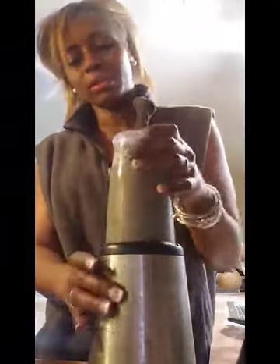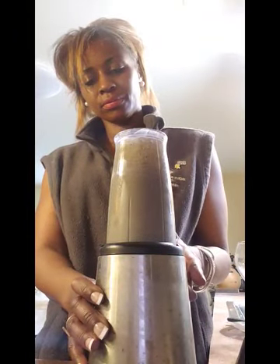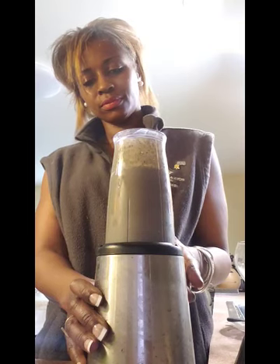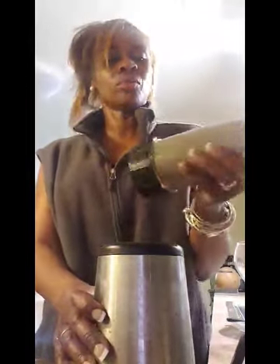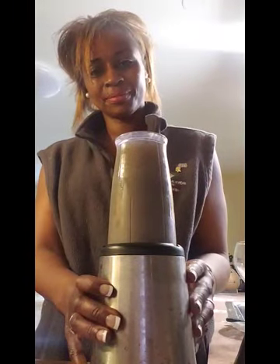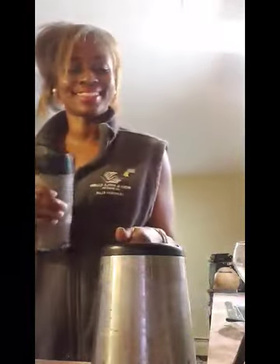Shake it, blend it a little bit more. It looks really good. One more shake. Okay, I think it's ready. Put that to the side.